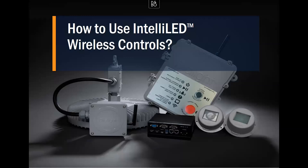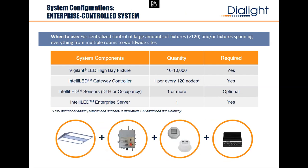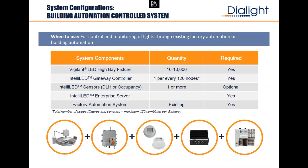To recap how to put a system together: if you have under 120 lights and sensor nodes, one gateway works fine — you don't get reporting, but it's simple and easy. If you have more than 120 up to 10,000 lights, you need the enterprise server — it's an industrial computer that handles them all in software. If you want them all in one group and want to connect to Rockwell's PLC, you need the enterprise server, because that's what has the EtherNet/IP adapter for the conversion.